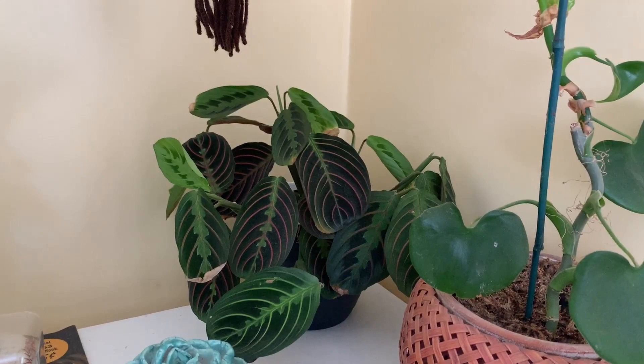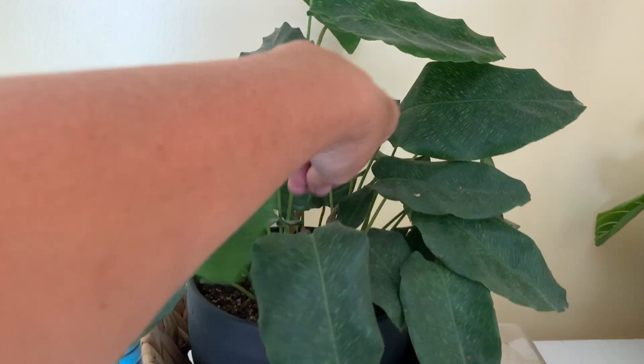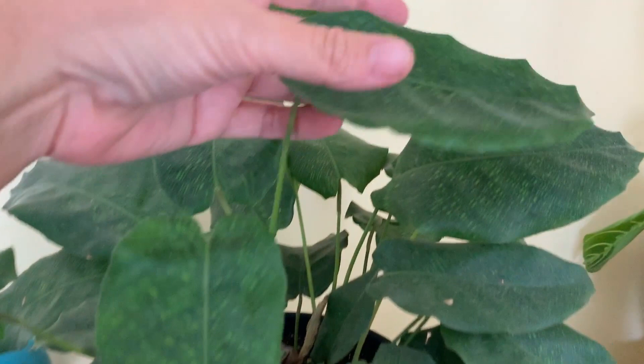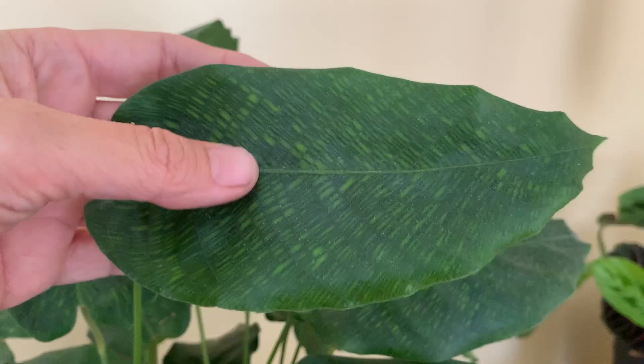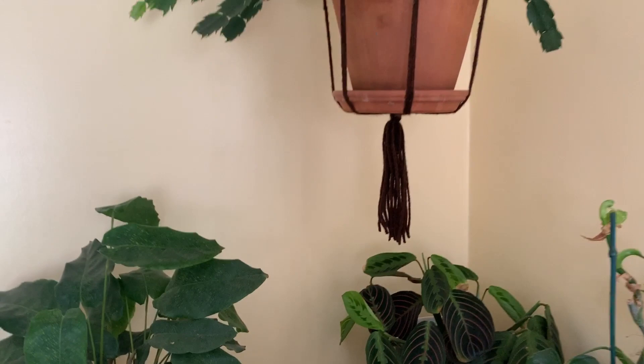This one — I'll insert the name — is really easy for a calathea especially. I don't give it any special water or anything, just regular hard tap water, and this one does great and always looks really healthy. Calathea Musaica — I love the pattern on the leaves, super cool. And up here is my Schlumbergera — this one gets white flowers with little pink centers, and it came from my mom, so I love it.